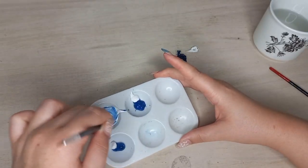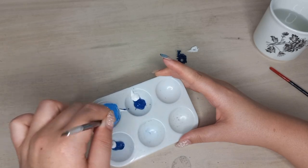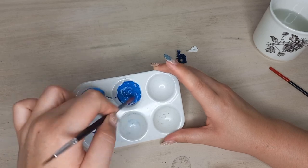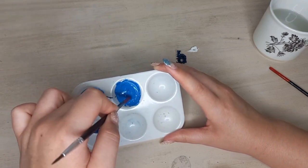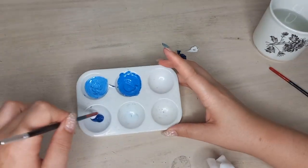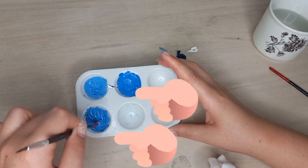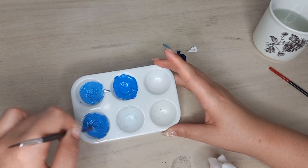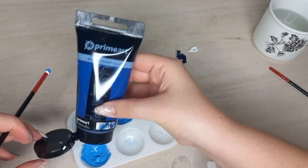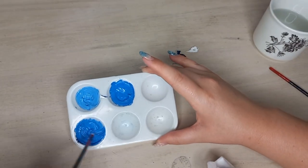I started mixing the paint and the different shades of blue were beautiful, but I should have only done two shades of blue. I basically ended up using more paint than I should have because it looked like these two shades were basically the same, so I kept adding blue to the third one and it still looked the same as the other one.